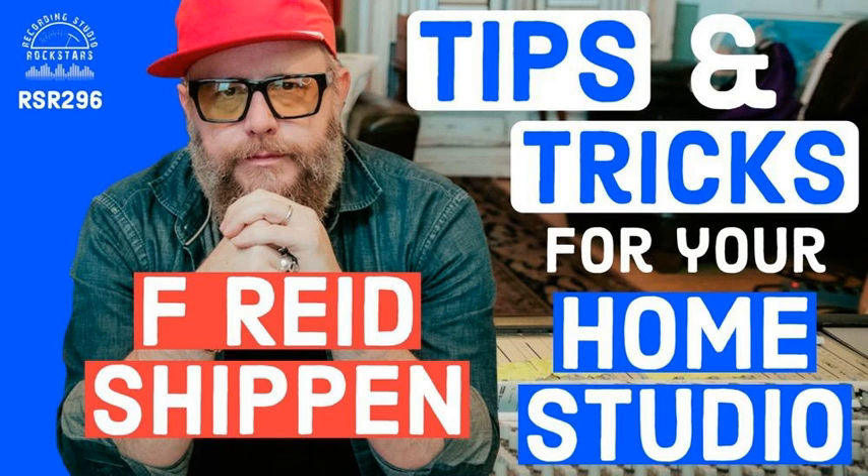Welcome to Recording Studio Rockstars. I'm Lyd Shaw, and this is the podcast created to help you become a rock star of the recording studio.